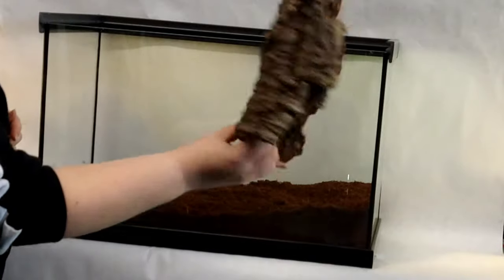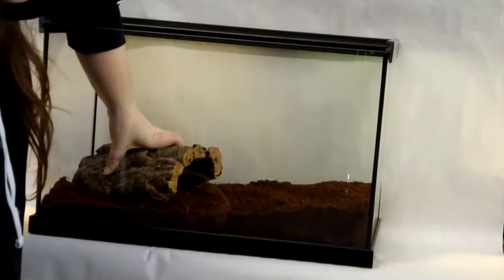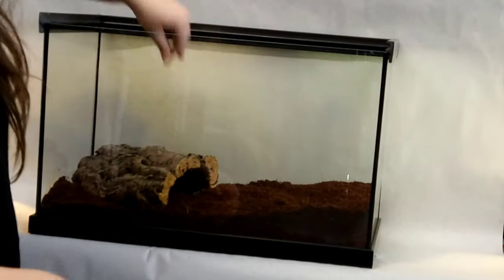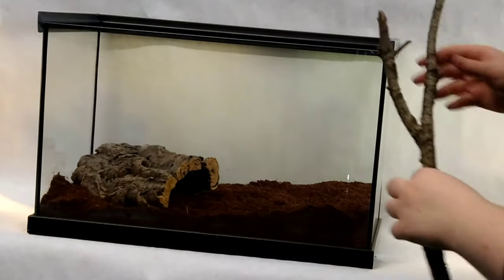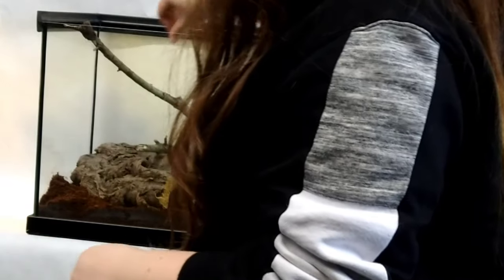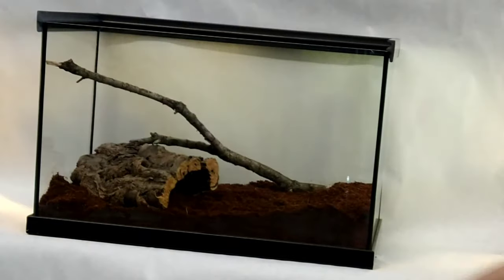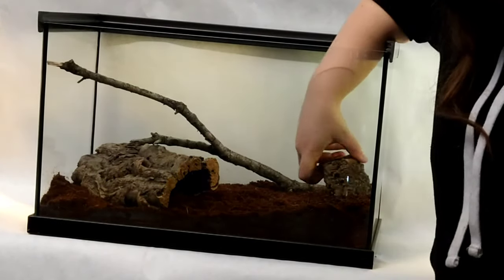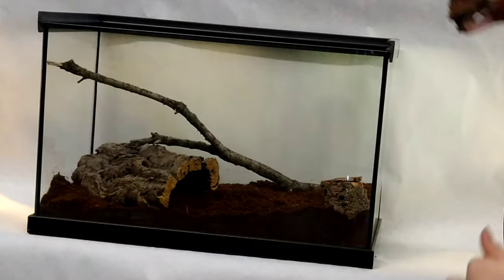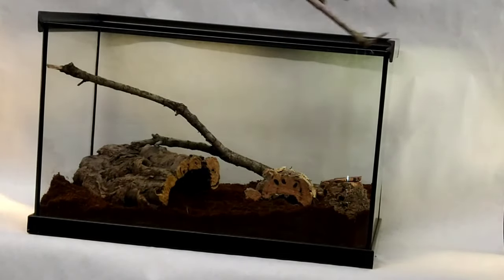For my hardscape in this terrarium, I'm going to be using corkwood and oak branches as hiding and climbing areas for the roaches. These animals are climbers, so it is important to provide sturdy climbing areas for them. Nymphs will also use the grooves in the corkwood as hiding areas. I'm also adding the oak branches to give a little bit more texture to the environment.